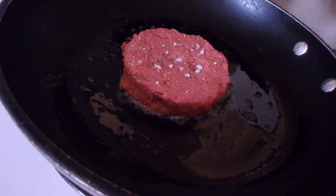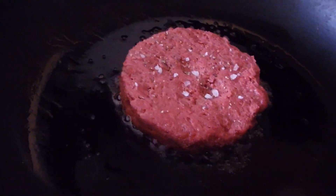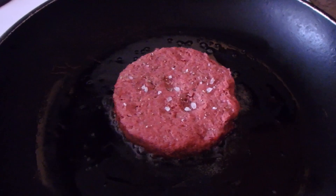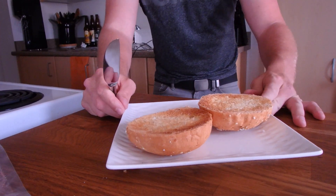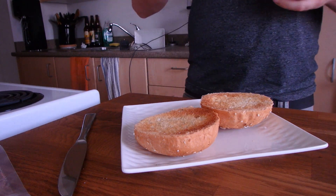Three minutes per side. While that happens, I guess I will toast my bun, and cook the onion and dress that thing up. I don't have mayo, so I'll be using some kind of sauce.